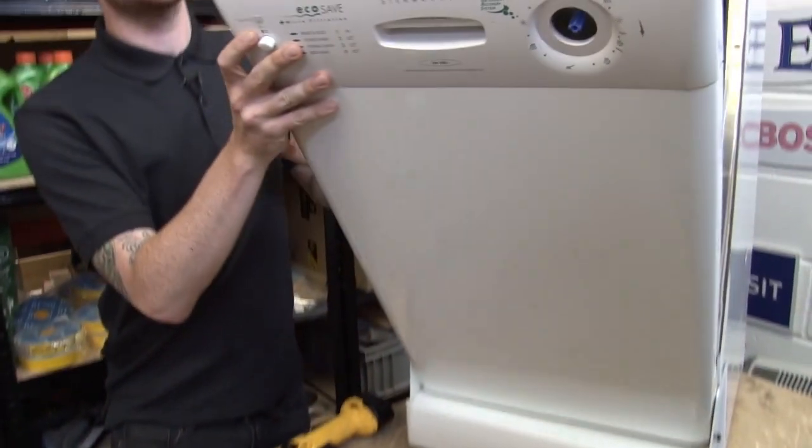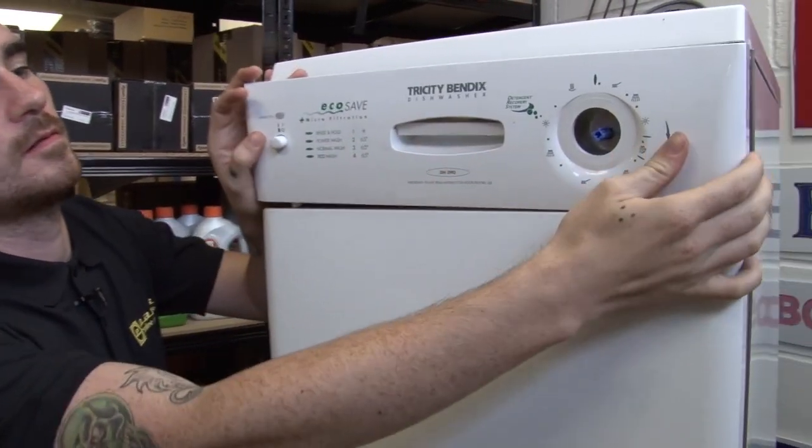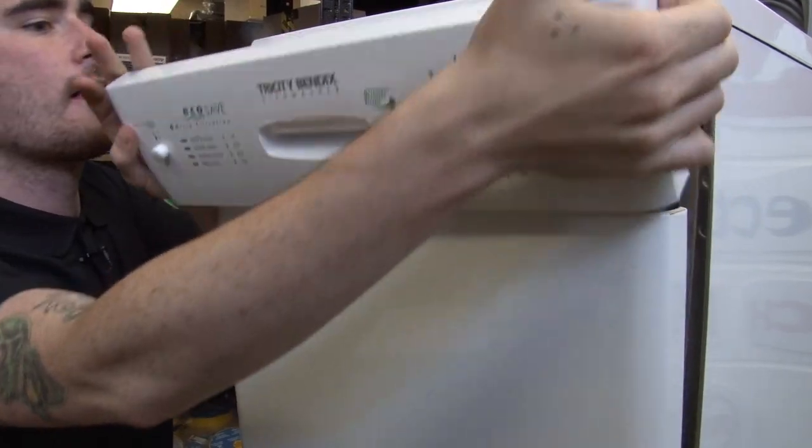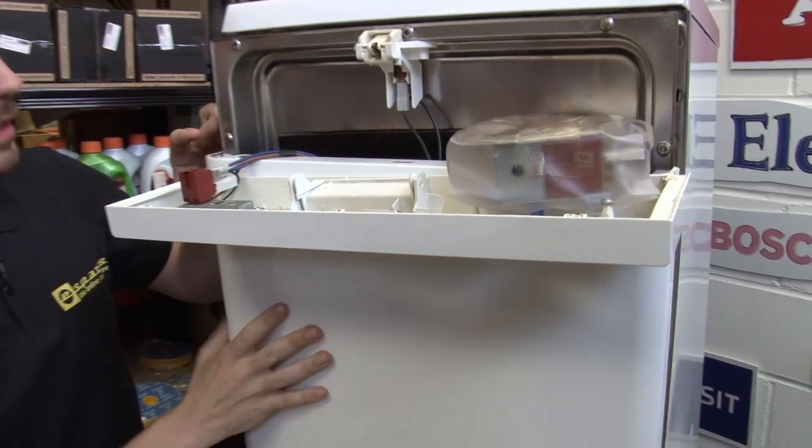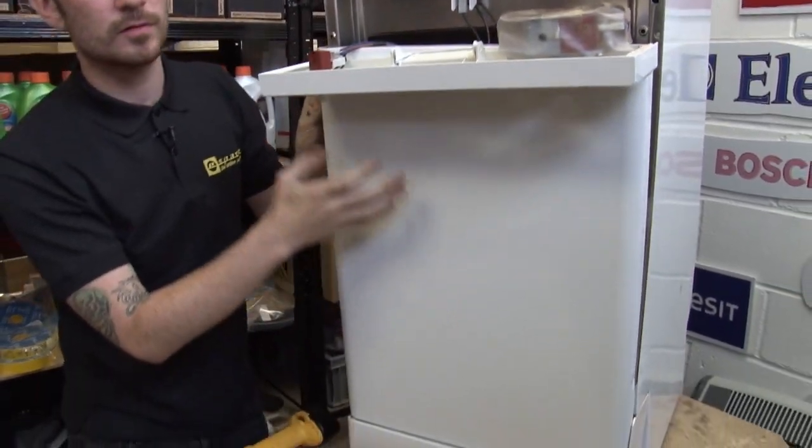So there we go — I can now remove the top panel from the washer, but as you can see, I've not really got that much room to work, so what I'm actually going to do now is remove the main panel from the door.